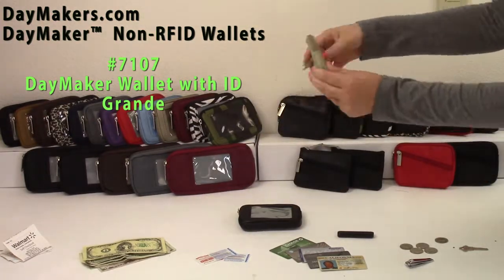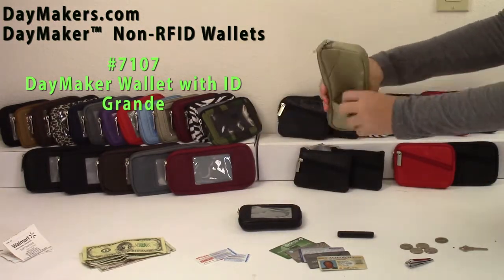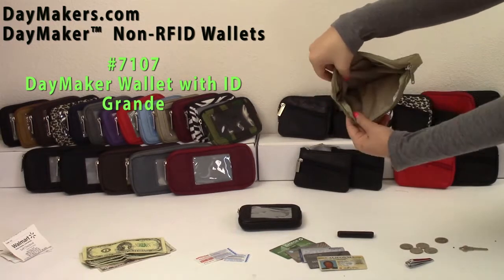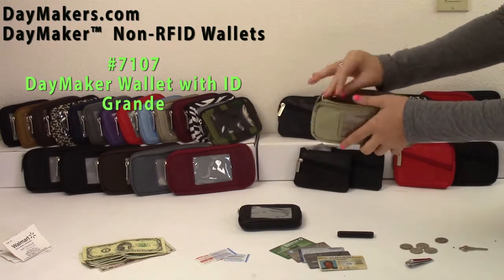Next, the Daymaker Wallet with ID in Grande size has a clear ID pocket, diagonal open pocket, Velcro pocket, three main compartments, and an anchor swivel clip.